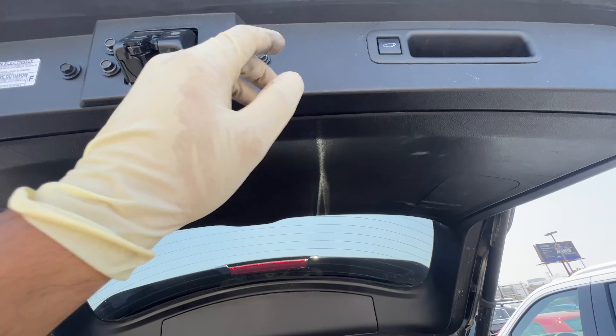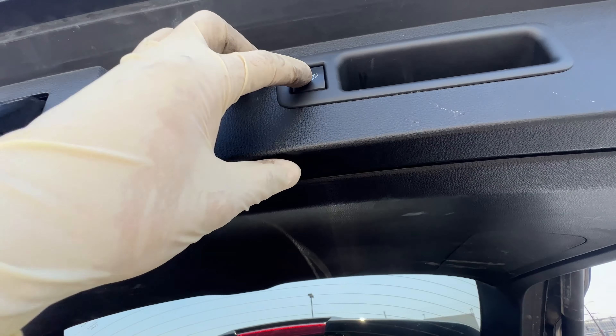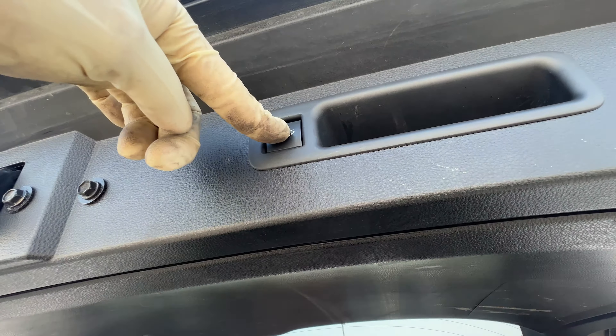Today we've got this Toyota Highlander with a trunk issue. We can see when we go to open it, it stops right there, which is not good. This is very common on these Toyotas.